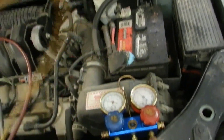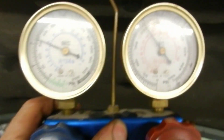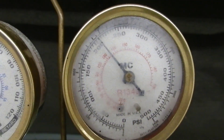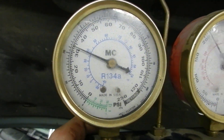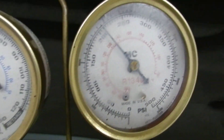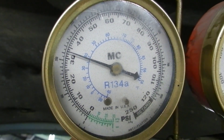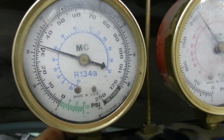All right, got it all charged now. You can see the pressures — high side about 215-ish, low side 33. The pressure indicates the temperature basically. Since it's 33 on the low side, it's 33 degrees at the evaporator, which means it's probably 40 degrees out of the vent.